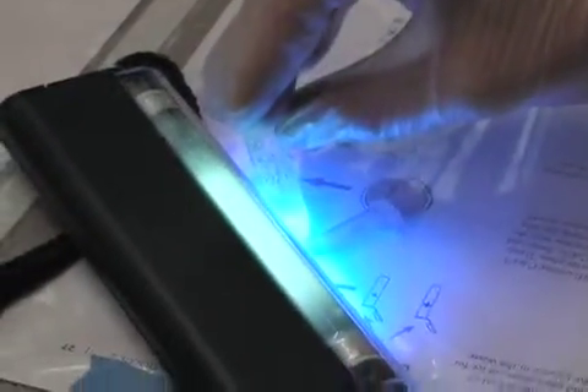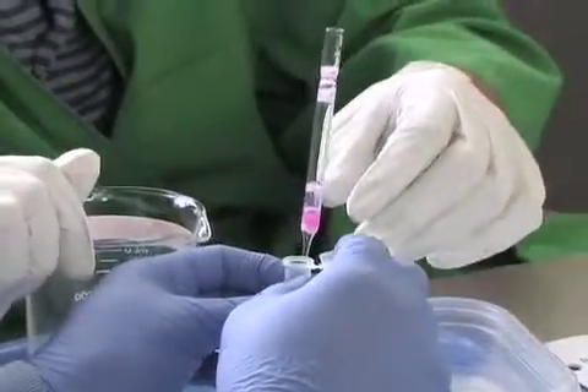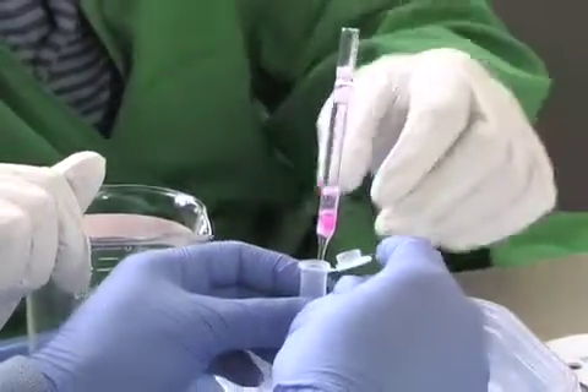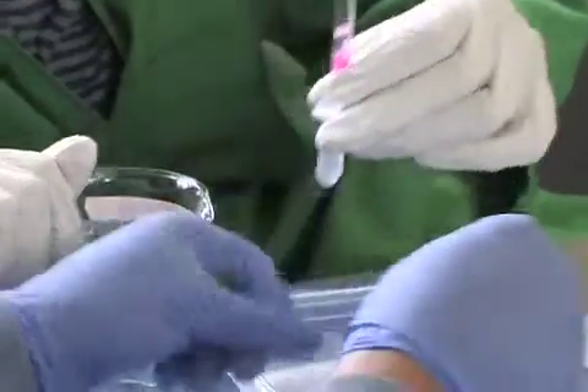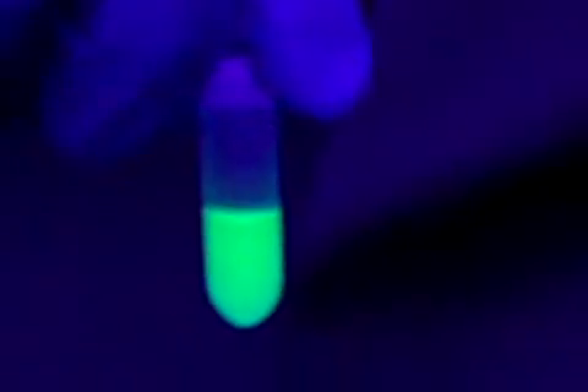To check if the fluorescent proteins fluoresced, they were held up to a UV light. If the protein fluoresces after being exposed to the light, then you purified your proteins by separating the fluorescent proteins from the bacterial proteins as thoroughly as possible. The more pure your result is, the brighter it should fluoresce.